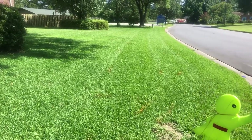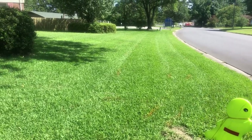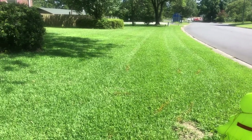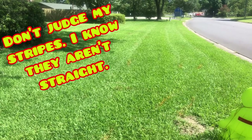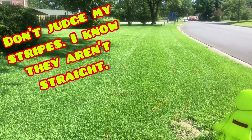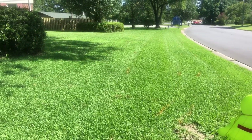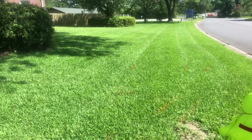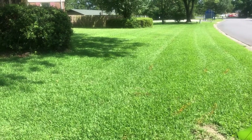This is centipede grass — got some stripe action going on. I don't have my zero turn adjusted for stripes like you're supposed to, like lowering the back part a tad. I have a lawn care side hustle so I'm more focused on maintaining yards — mowing, edging, and string trimming — rather than striping.